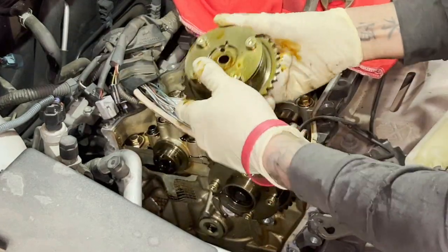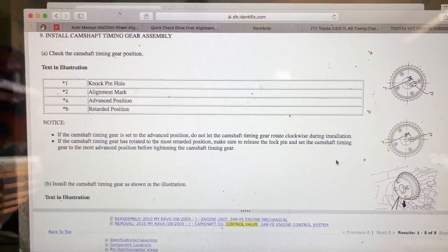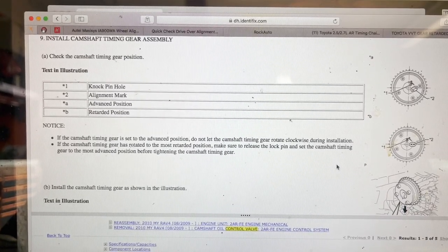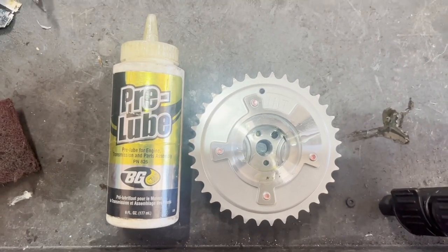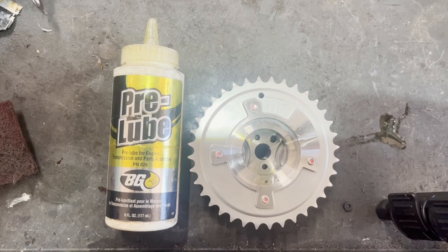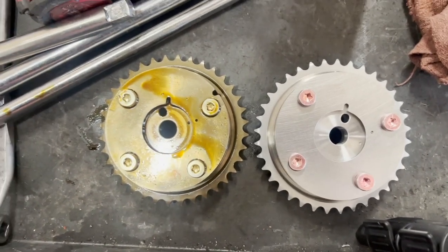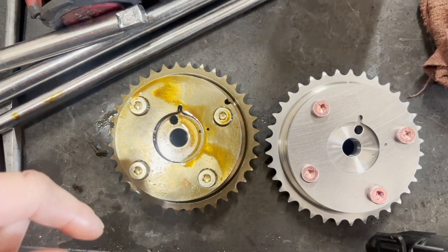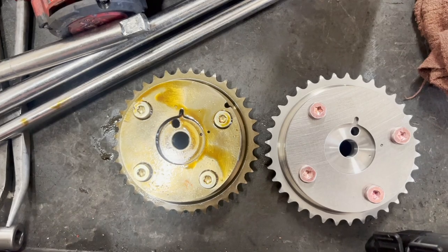You've got a larger space here and a smaller space here — that's how it's going to go back. Here's the actual Toyota service procedure; you can see it actually contradicts itself. I like to use this BG pre-lube or assembly lube — it's awesome. You're definitely going to build oil pressure real quick with this stuff. It doesn't matter what position you put it in — just throw it on there. The new VVT unit is on the right, the old one on the left. The left one went full retard, the right one went full advance. Don't let that hinder you putting it on.